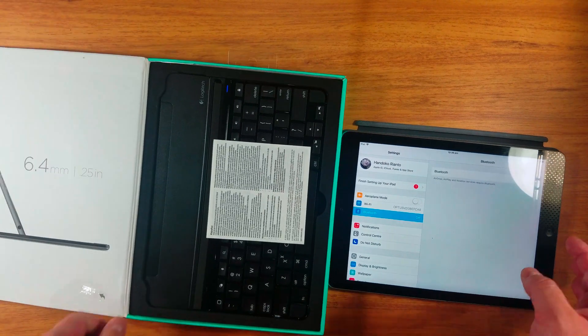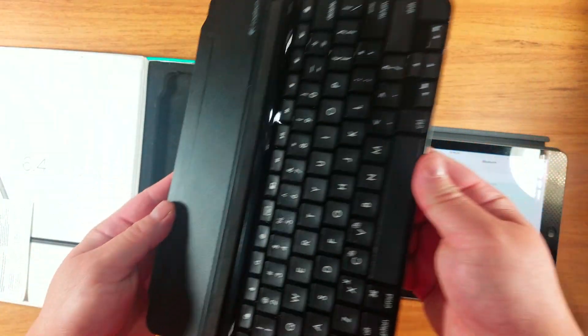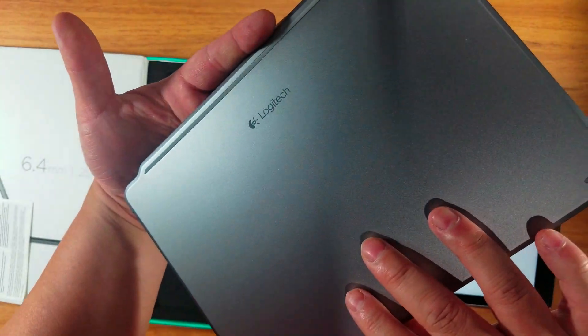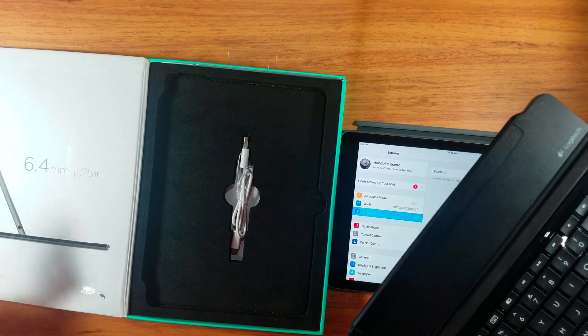Let's look at the keyboard. This is the keyboard itself and the back of the keyboard. Let's have a look at setting up.